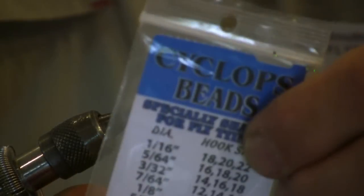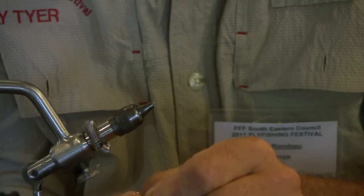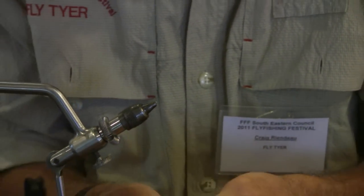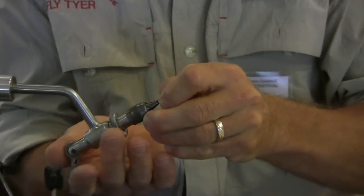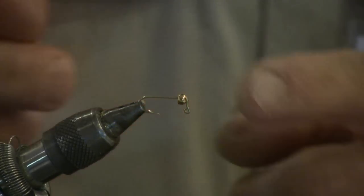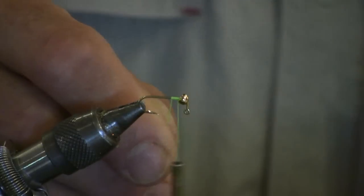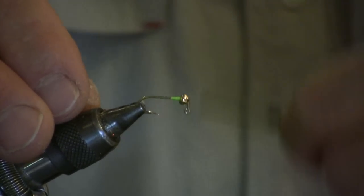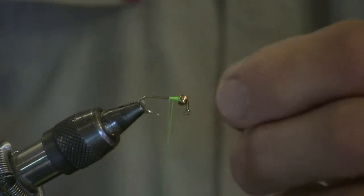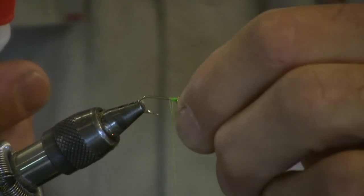To this we're going to add a 1⅛ inch bead head. You can use brass or tungsten depending on how fast you want it to sink. The first thing you got to do — it's probably the hardest part of the fly — is thread the bead under the hook. Get it on there and put it into the vise. The bead moves around so we got to lock it down using thread. We're going to build a little dam behind the bead head to get it to stay in place. Once it's where you like it, add a drop of super glue onto the threads, push the bead onto it, and that thing is permanently in place.